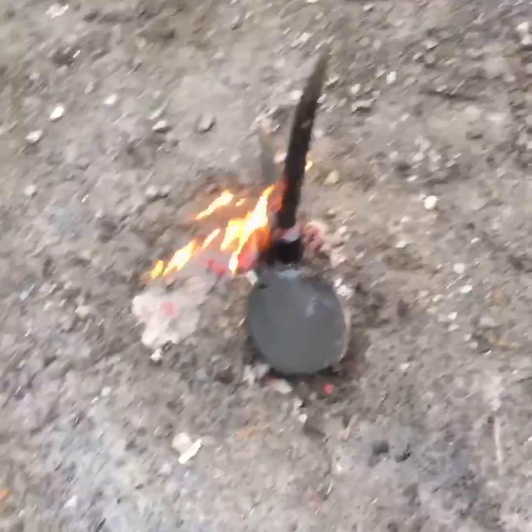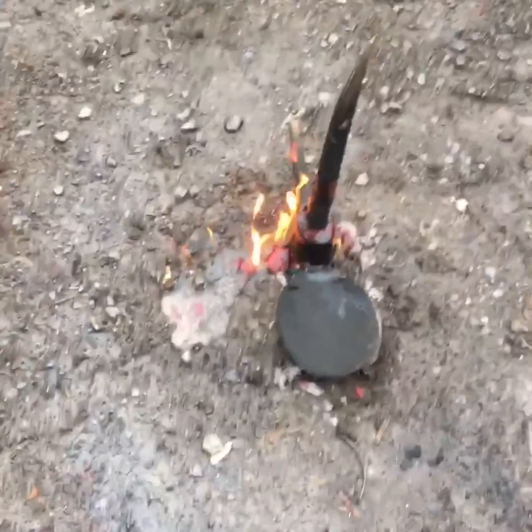Don't touch it, leave it — it's not burning inside the metal, it's burning the outside.